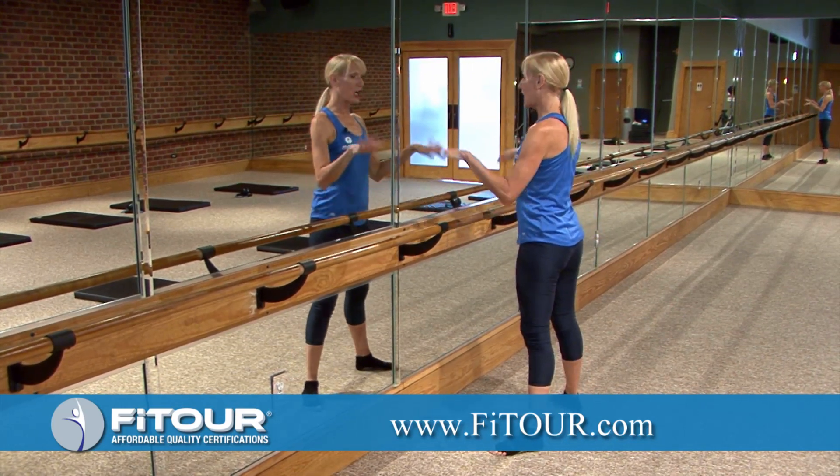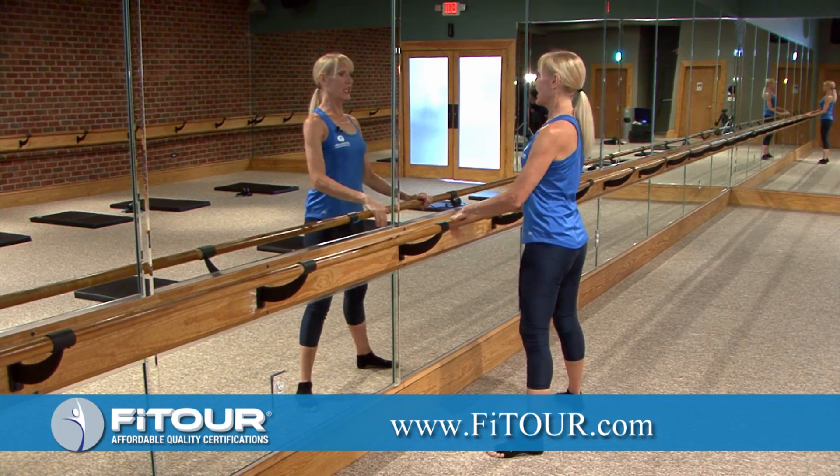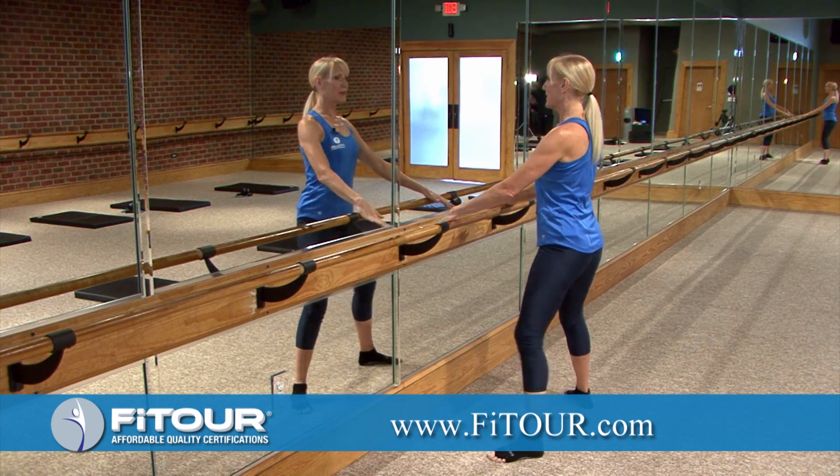So we're going to come up to the bar, lightly place your hands on the bar. We're in second position. We're in a nice neutral spine, shoulders back and down. And let's take it to a plie.